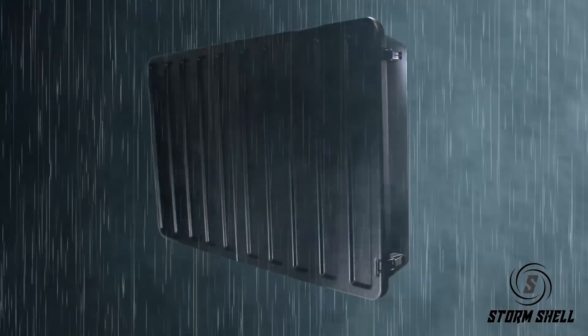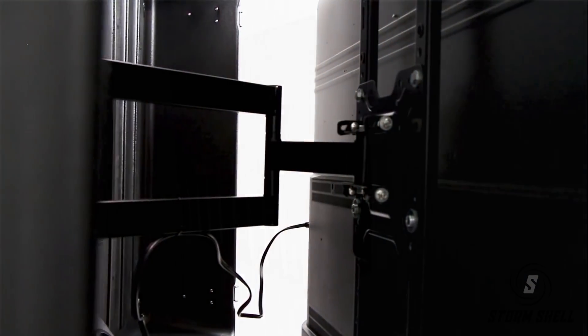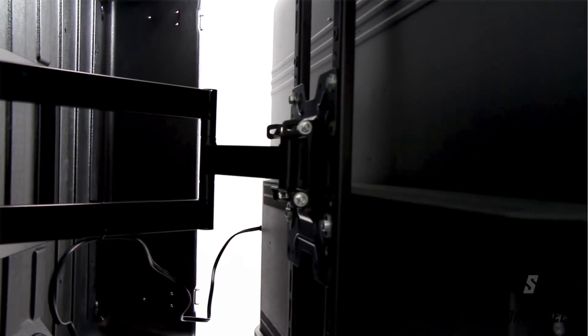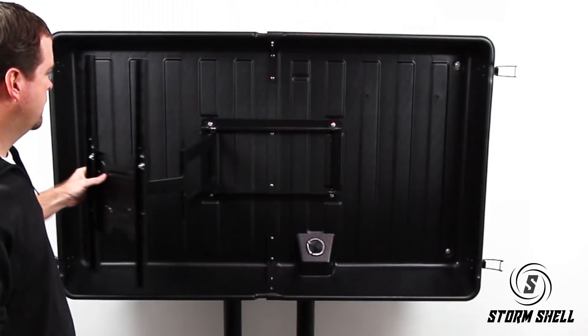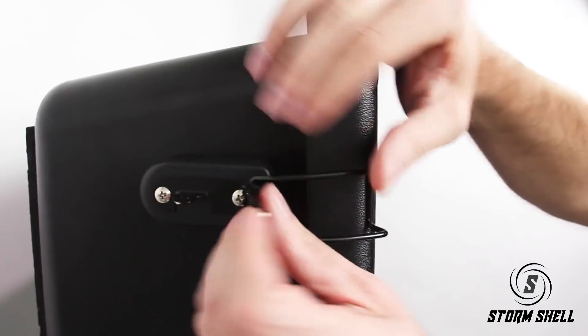It is waterproof and constructed from strong UV resistant thermoplastic material. It comes equipped with a universal articulating TV mounting bracket that facilitates multiple viewing angles.